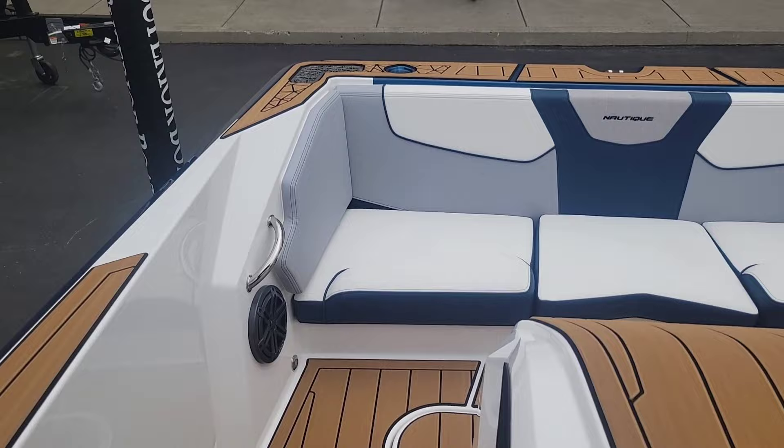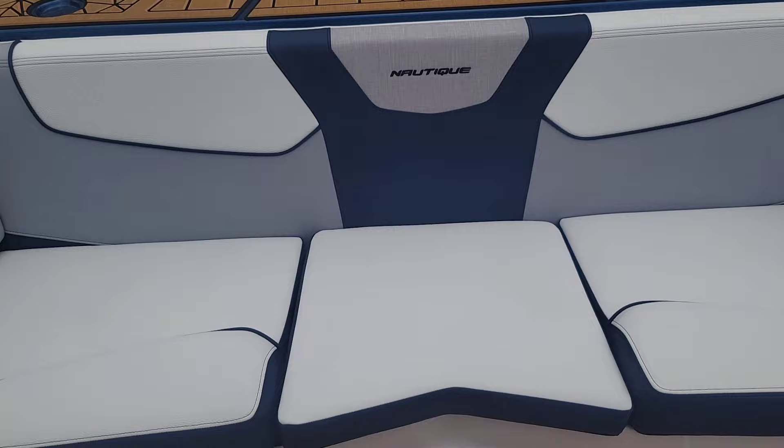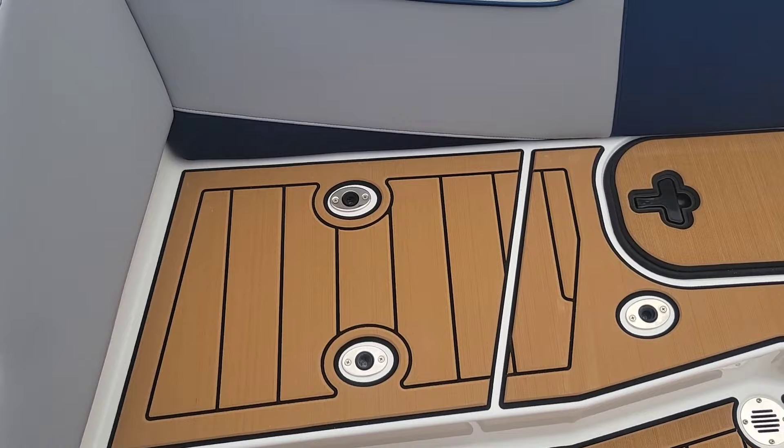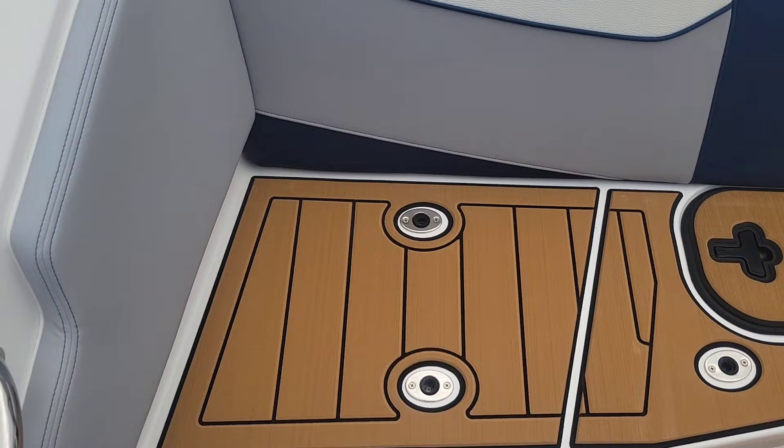This is where you can really see those colors and that upholstery. A nice feature — all these cushions lift up and there's C-Deck underneath. So if you want to put a ski there, or just not have people stepping on the upholstery, it's real nice and easy.